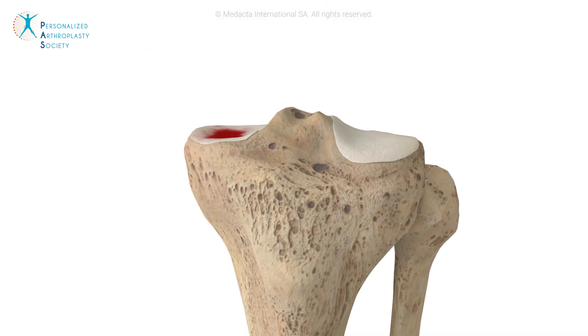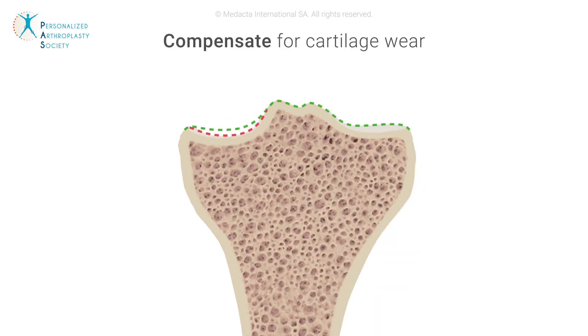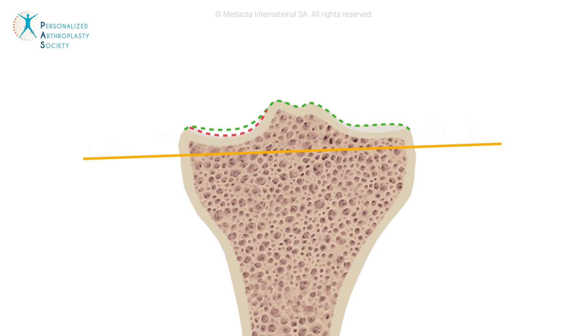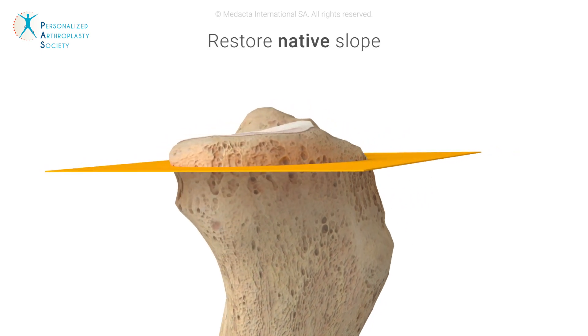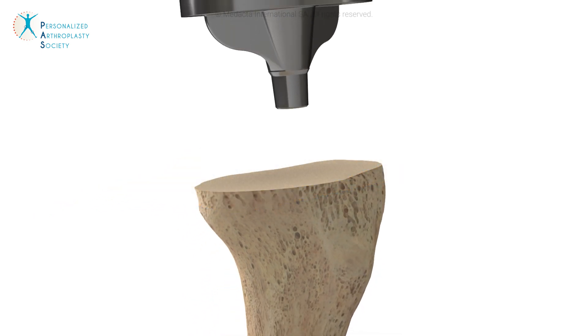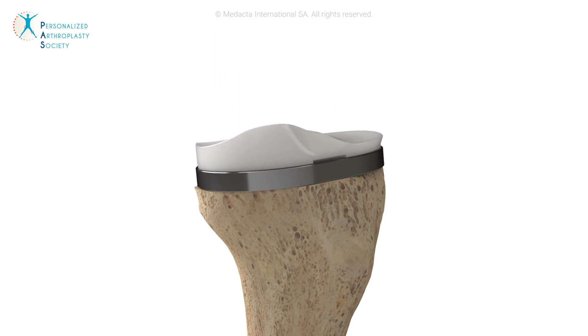The same technique is then applied to the tibia. Cartilage wear is compensated on the worn side to align the component to the native joint line. A symmetric cut is performed on the medial and lateral sides, restoring the native slope and cutting exactly the implant thickness. Once the tibial component is in place, the native tibial articular surface is restored.